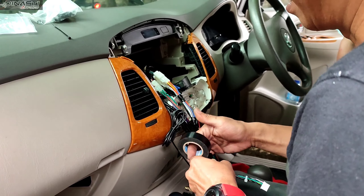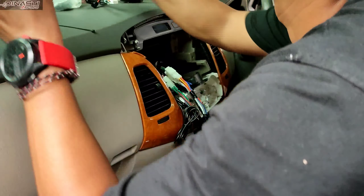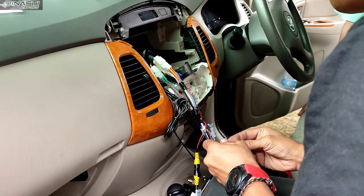Ini tahap penjaluran sekat-sekatnya atau perkabalannya, dilakukan oleh Bung Fian CES.